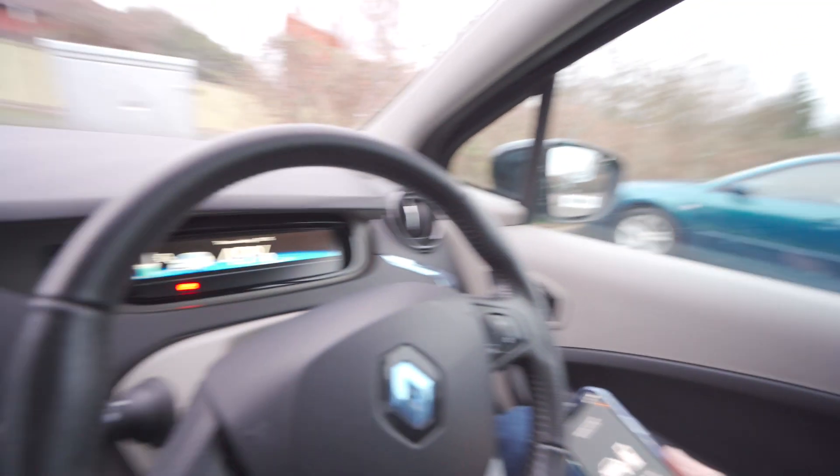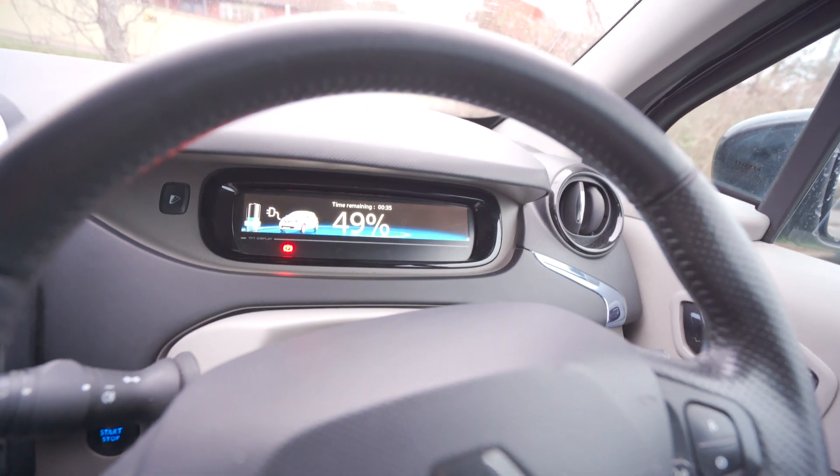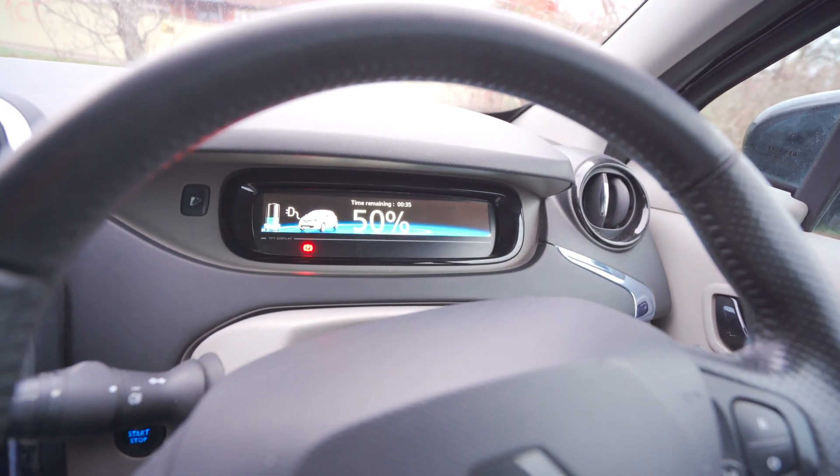Now it says we've elapsed 12 minutes on the phone, and it's saying the battery is just coming up to 50 percent charge.